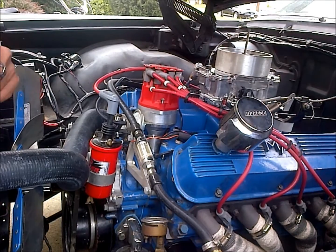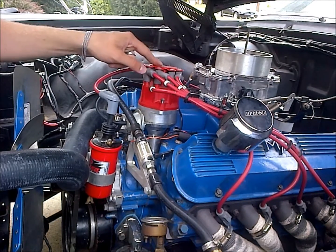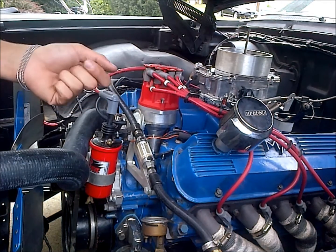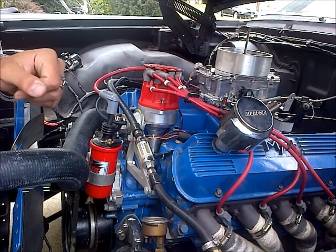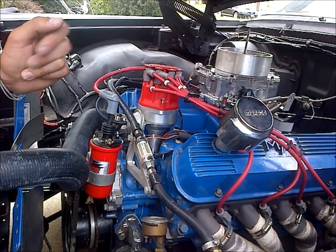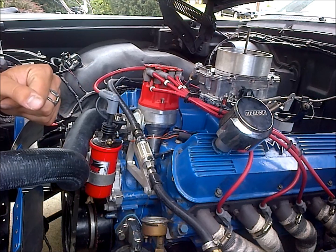We're going to adjust the springs and weights in our MSD Pro Billet distributor with our 6AL box. These distributors run pretty good, but there's quite a bit of adjustment you want to have right with them. It's running pretty good, but I think I have too much mechanical advance going on too early.